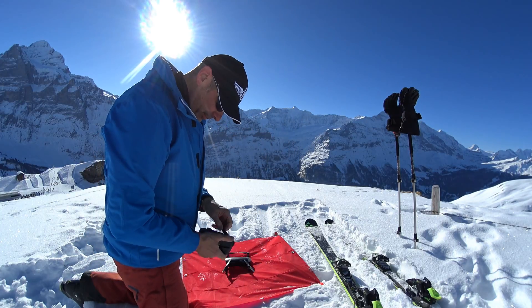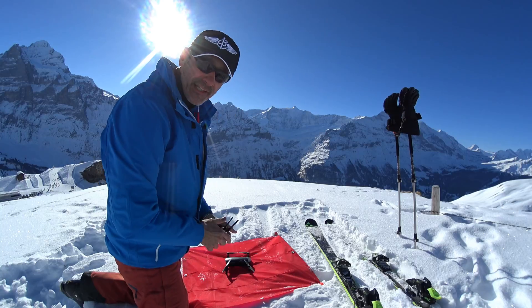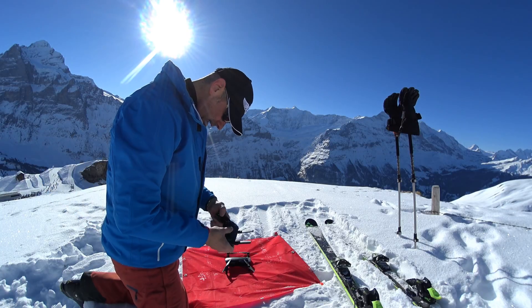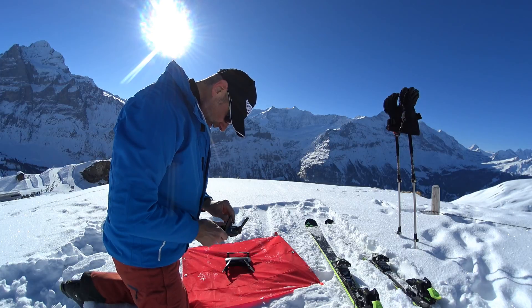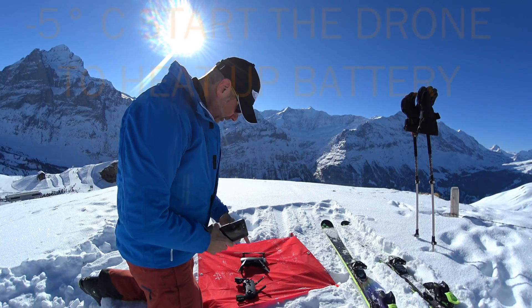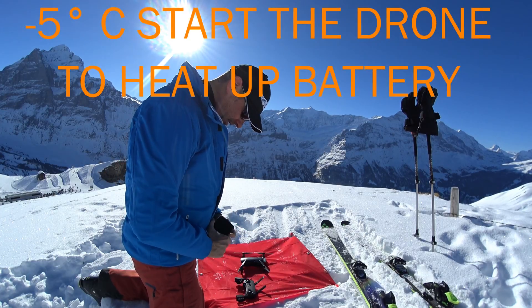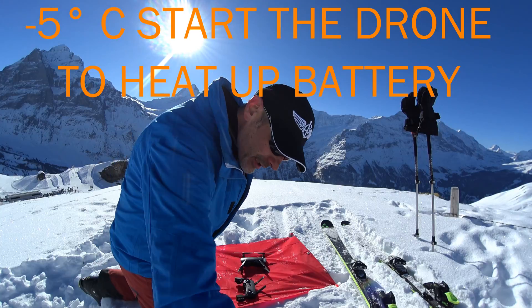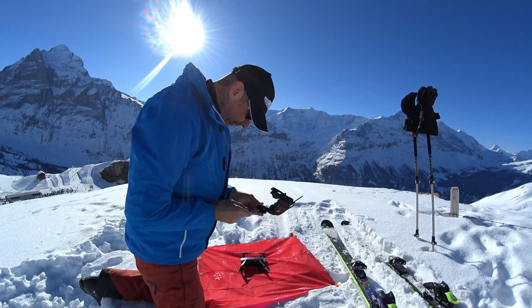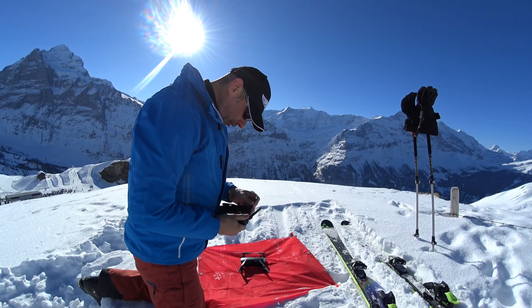Some people asked me how I get the five standing shots. I will show you that slowly so that everybody can see it. Important: launch the drone just a few minutes before you start. It's minus five degrees so the battery can warm up — but in my backpack it's only a little bit warm.